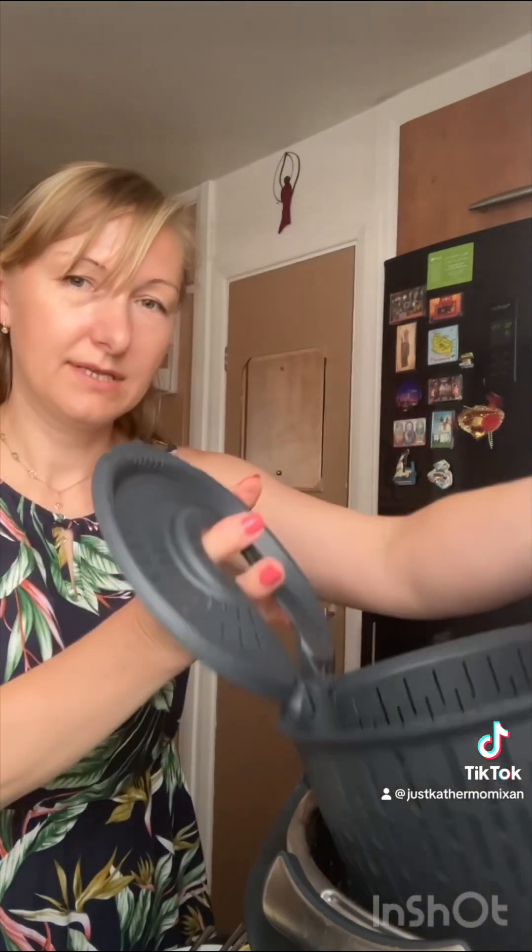Insert the simmering basket — that's how we put the simmering basket in here. Then add six ounces of long grain white rice, that's what I've got here. Insert the measuring cup into the mixing bowl and for five seconds turn the speed selector to speed five.